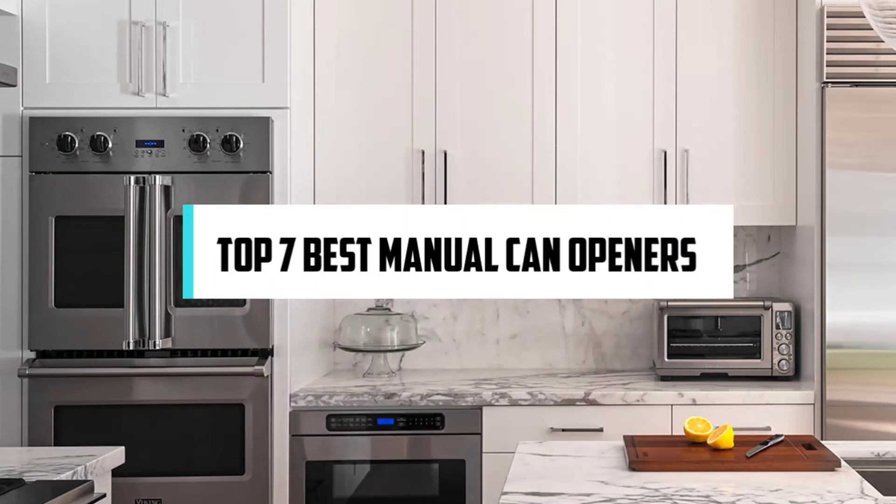Hi! If you are new here, welcome! You are watching Compact Reviews. We aim to update on the latest and best everything that has to do with cooking and the kitchen. We test them out in real life so you know what they're like even before buying them. For someone who loves cooking, nothing could be better than Compact Reviews. In this video, we will discuss the top 7 best manual can openers. So let's get started!